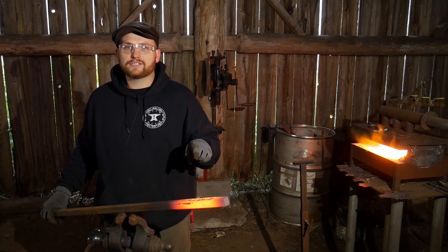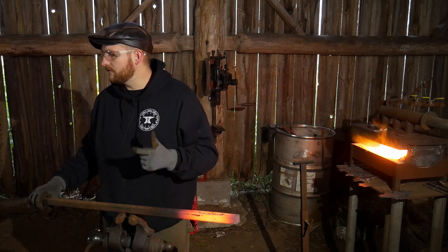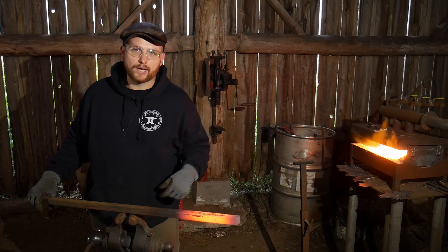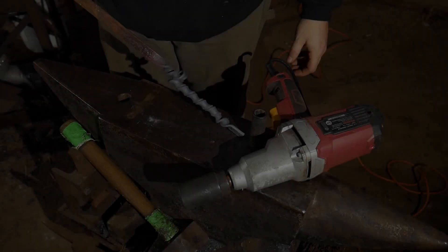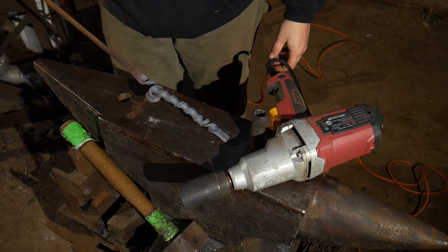So let me set this off to the side to cool somewhere where it's nice and safe. We'll shut that gas forge off and we'll take a look at our result real quick. Okay, so there you are, ladies and gentlemen. You can see how that did there.